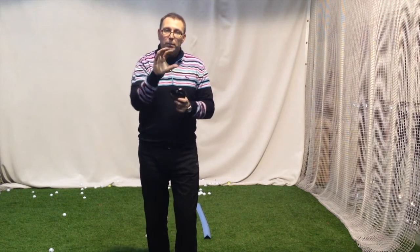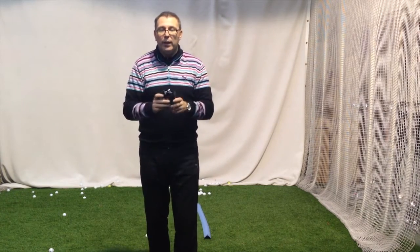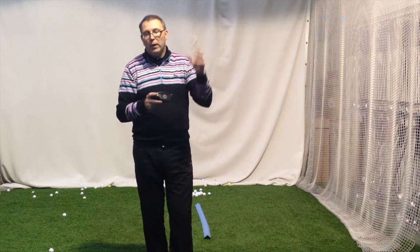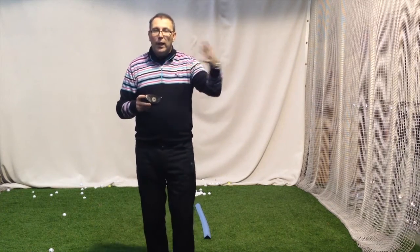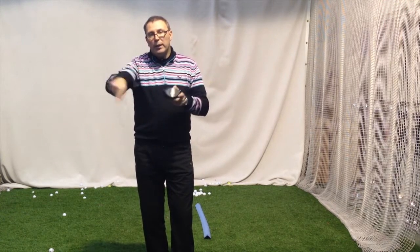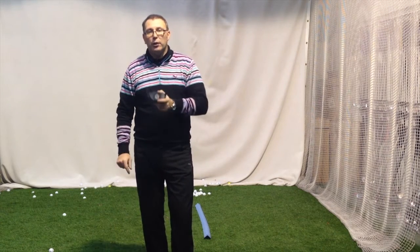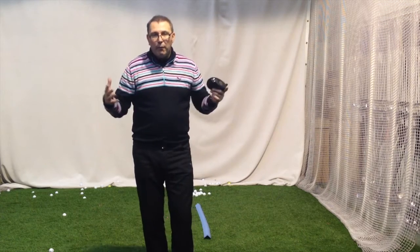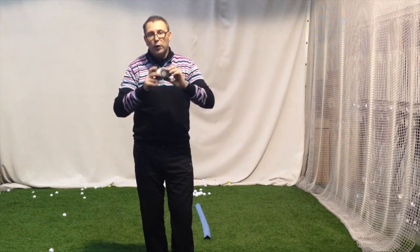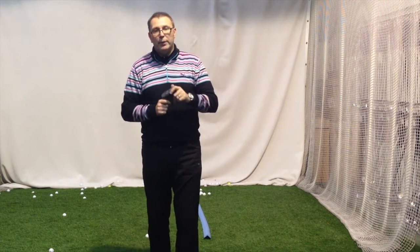Be aware when you're looking at new stuff — there's loads of new equipment coming out now. Be careful that you get the spin and launch right first and then you work on the shaft. Now we do shaft first, then head and loft second, because we know within about ten swings where someone is spin and launch wise. But if you're not going to someone experienced, work on the launch angle first with the loft and club head, and then go on the shaft. Good question, happy to help.